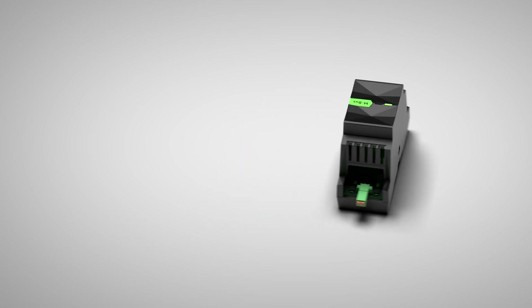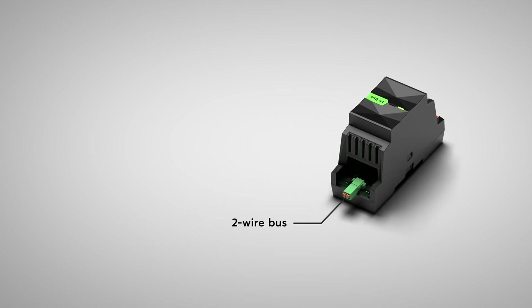Up to 30 MBUS devices like gas, water, electricity or heat meters and many more can be connected via the two-wire bus. The two-wire bus is protected from polarity reversal and the power supply for the meter is of course integrated.